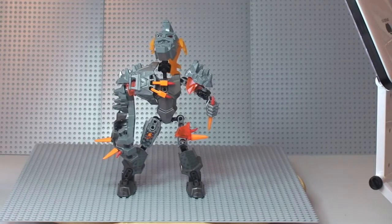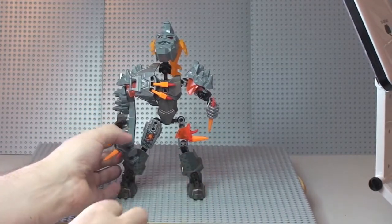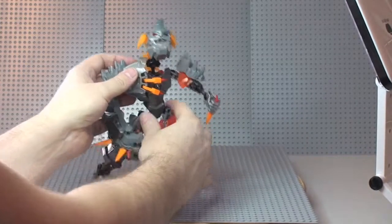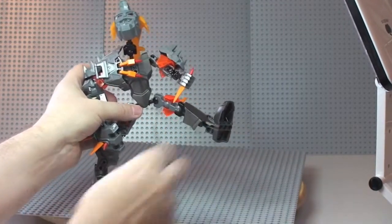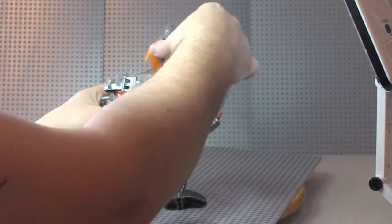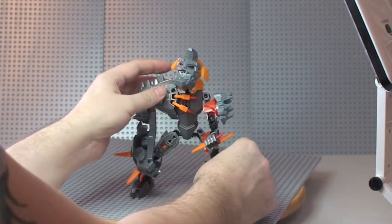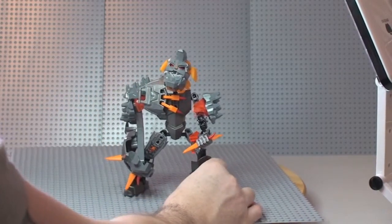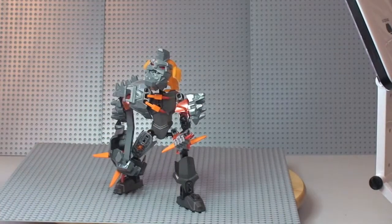The final thing to point out with this set is just how manoeuvrable it is — absolutely fully poseable. It's made with a lot of large pieces but they're all on ball joints. Pretty much everywhere there's a ball joint, so you can put this in absolute multiple positions — everything literally moves around on it. Legs, knees — you can do pretty much anything you want with this. It's great for putting it into a certain pose and having it on display. Actually, this new pose looks quite evil — I might keep it like that.